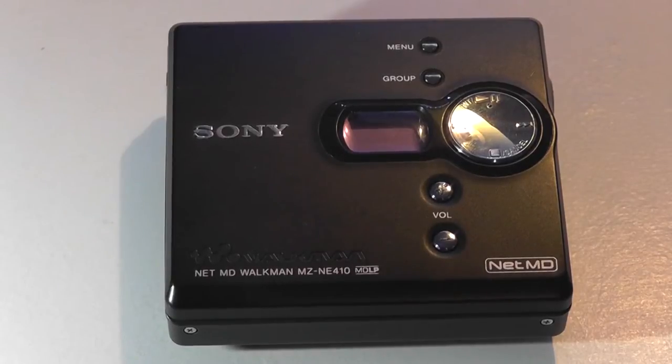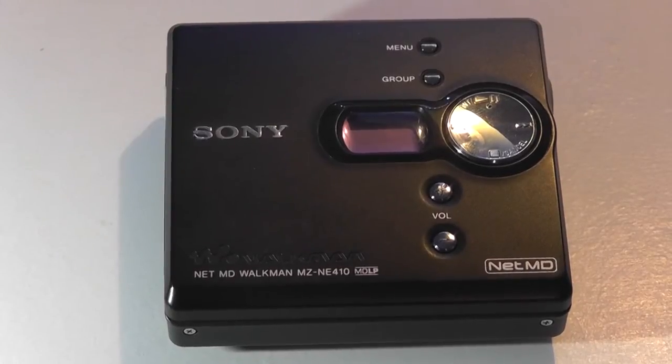This one was a fairly mid-end model back in the day, and you could buy it for around under $200 or so. This one can now be picked up on Amazon for sub-$50 if you're still looking for an interesting media player of sorts.